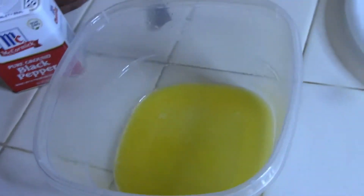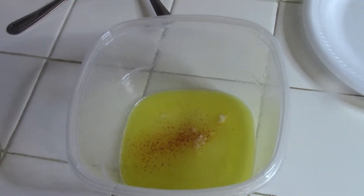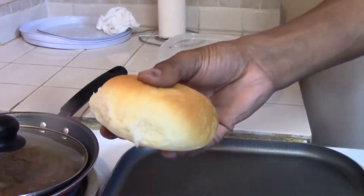Get the pan nice and hot. Now this is 100% optional, but we like to add a little extra flavor to our buns — so what we do is melt a little bit of butter with a little bit of garlic and seasoning. You can't tell we're huge fans. Let me let y'all get a good look at that bun right there. Look at that — that's homemade right there!